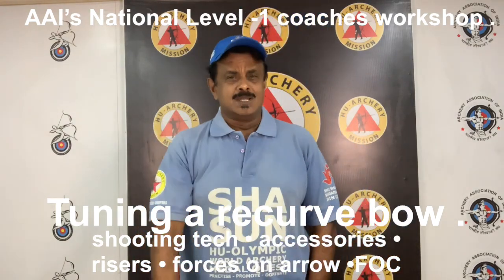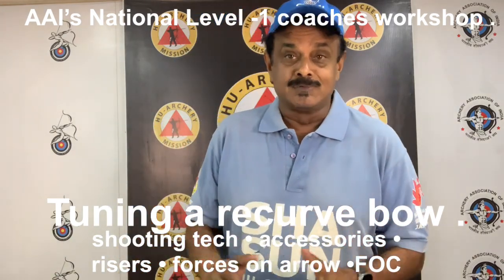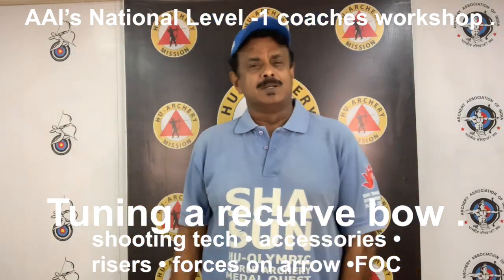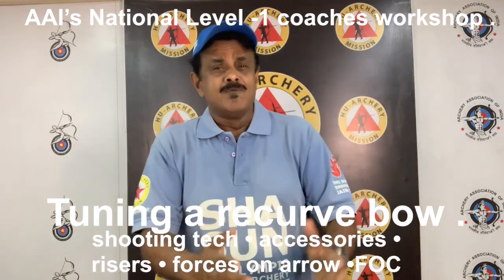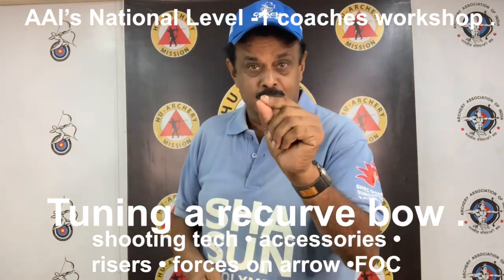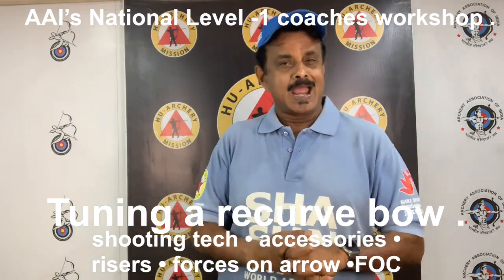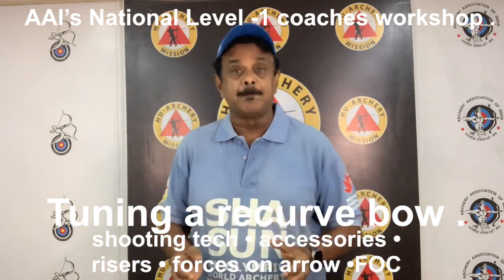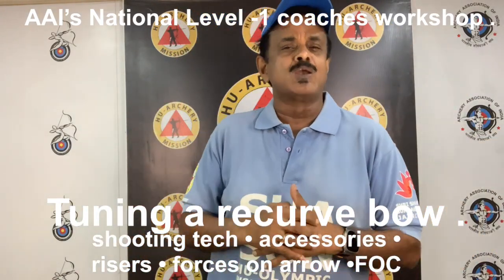There is no doubt that the bow you choose is an important consideration, but even more important than the bow are the arrows you choose. In the early days of competitive archery, it was not uncommon for an archer to pay a month's income for a dozen top quality arrows. Remember, it is not the bow scoring the points in the target — it is your arrow. Successful bow tuning and accurate shooting can only be achieved by using arrows that are properly spined to your bow and consistent in spine weight and straightness.